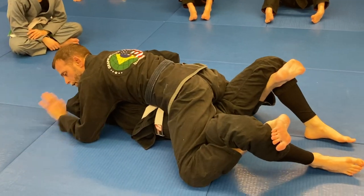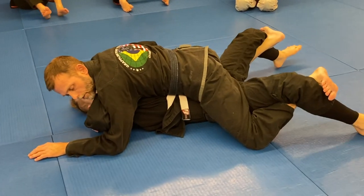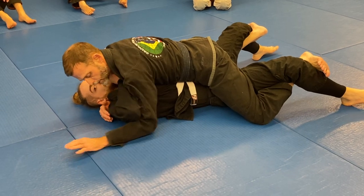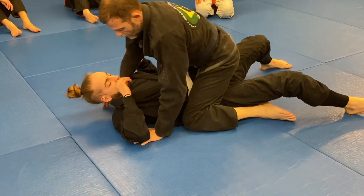And then you're going to underhook here. If you put your feet — when you're in this low mount, if you hook your feet in like this, it's better control. So we'll just stop here and then we'll look at the attack.